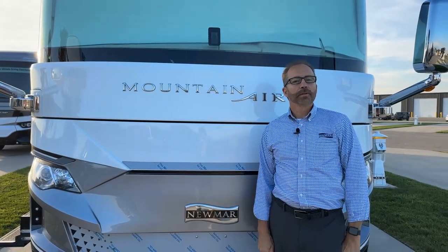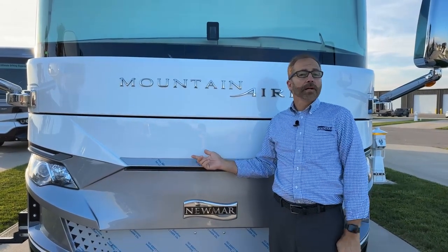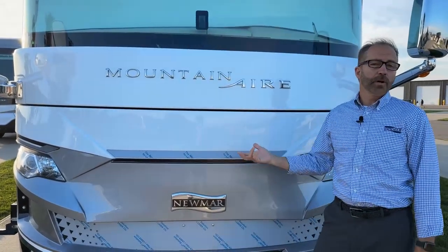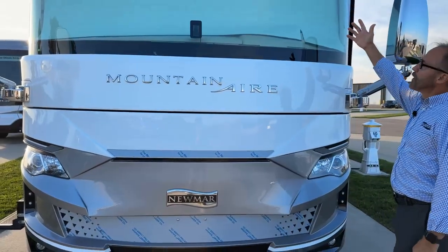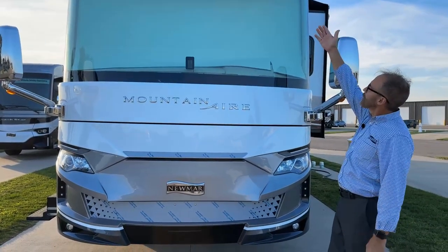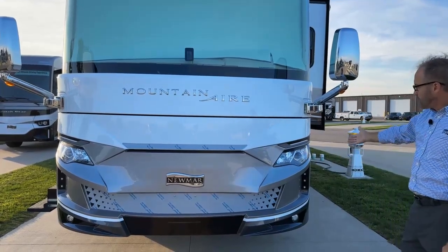Good morning and welcome to your Newmar walkthrough of this new 2024 Mountaineer. It's floor plan 4118 and we're going to walk through this coach and introduce you to all the functions and features. Starting at the front, we're going to give you a demonstration of the headlights, turn signals, and marker lights.